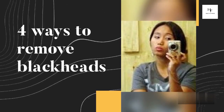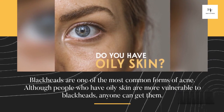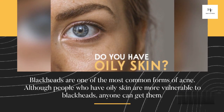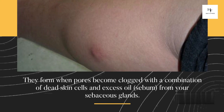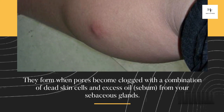4 Ways to Remove Blackheads. Blackheads are one of the most common forms of acne. Although people who have oily skin are more vulnerable to blackheads, anyone can get them. They form when pores become clogged with a combination of dead skin cells and excess oil, sebum, from your sebaceous glands.